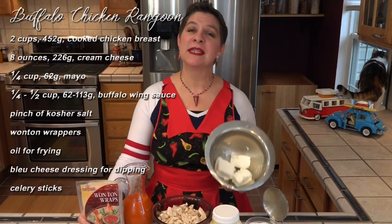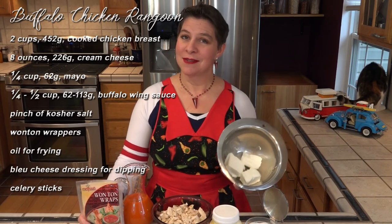We start by mixing the cream cheese with the mayonnaise and the salt. So let's put these Buffalo Chicken Rangoon together.